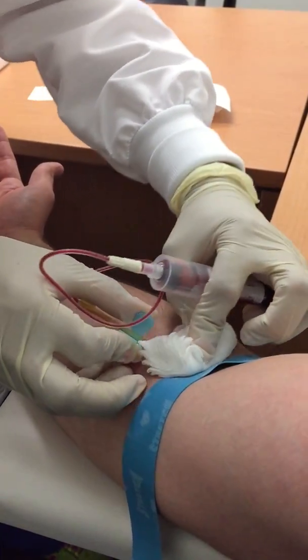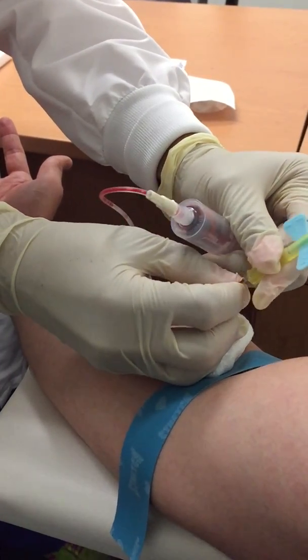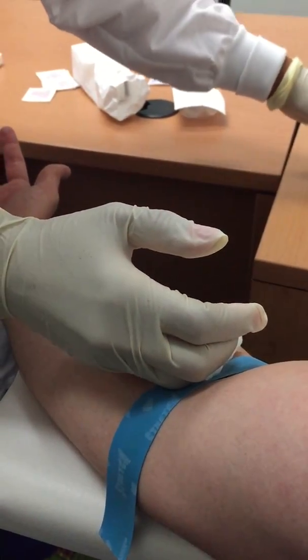How long does it usually take for the blood draw? I guess we'll be able to look back — it looks like it took maybe a minute and a half. It doesn't take a lot. It's really no time at all.